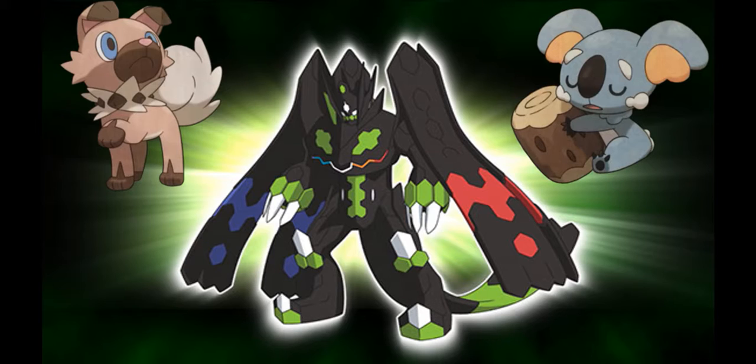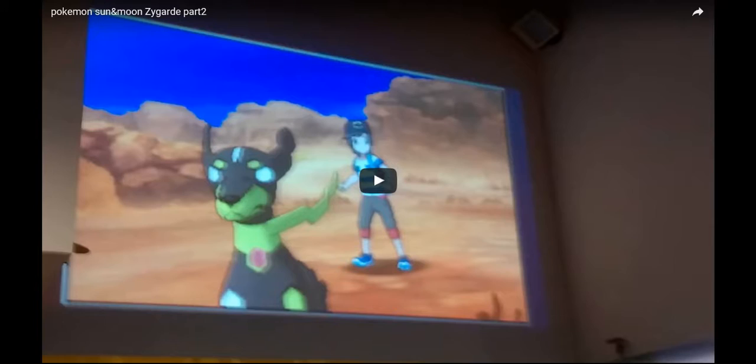What I want to talk about today is that person right in the middle — that there is Zygarde Perfect Form. Today we got a bit of footage from Sun and Moon about Zygarde Perfect Form, so what I'm going to do is turn my sound off because I don't think there's any copyright music in it.